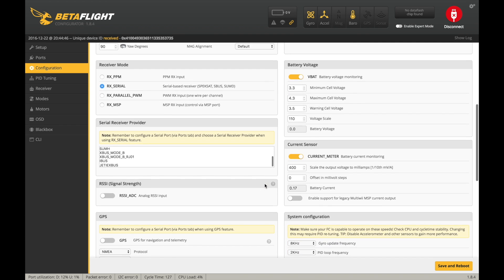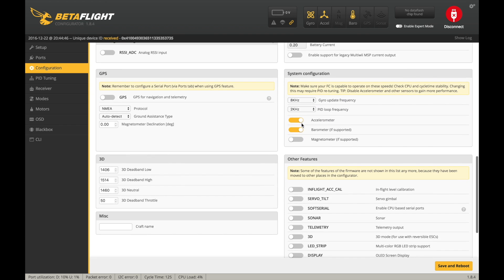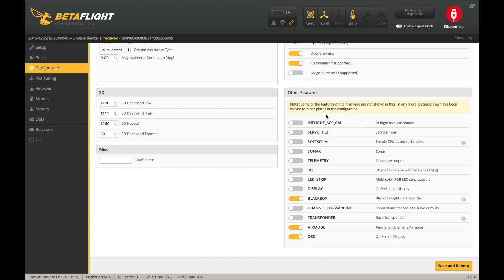When I'm testing these boards I like to keep a lot of features turned on, so you can see I've got accelerometer and barometer turned on. On the configuration tab I'm also going to turn on blackbox, air mode, and OSD.